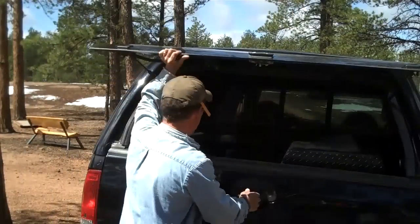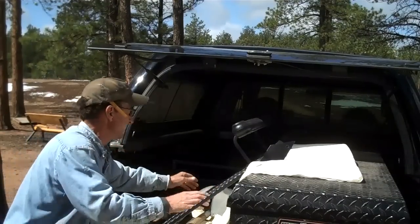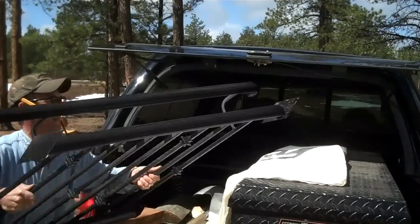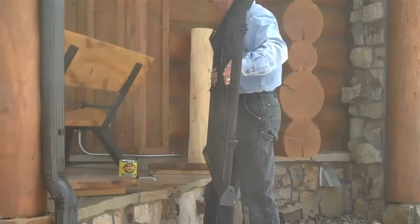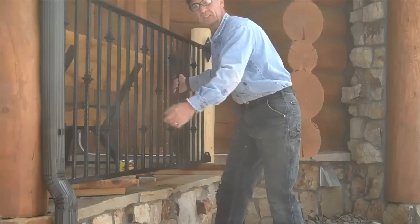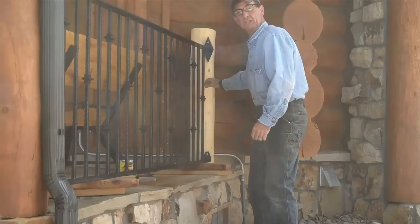We've got the other one back here — we'll just set it over here and dry fit it before we stain the newel posts. The first thing we're going to do before we stain this newel post is dry fit this thing, in case we have to do any sanding to make it fit just right.